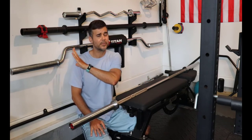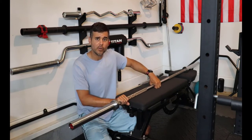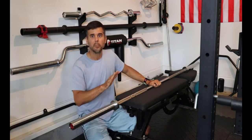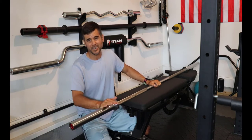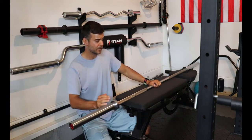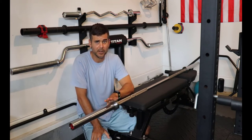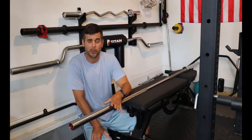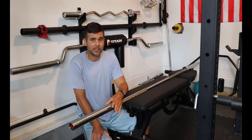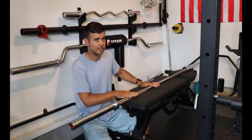Behind me you see specialty barbells — we're not talking about those. We're talking about your standard seven-foot home gym Olympic size, which means it fits two-inch plates. If you're worried about spin, or getting really specific into the type of barbell — deadlift versus power bar and that kind of stuff — this is not the video for you. This video is for beginners looking to buy their first bar.